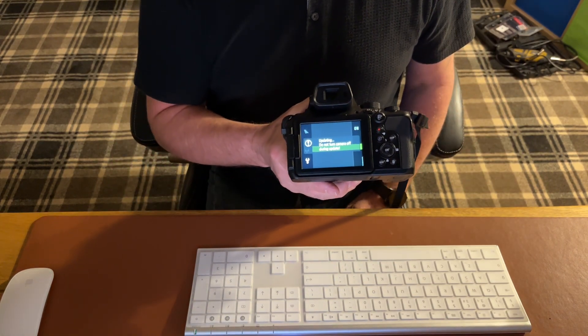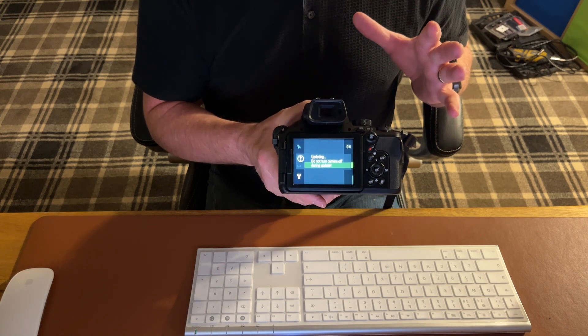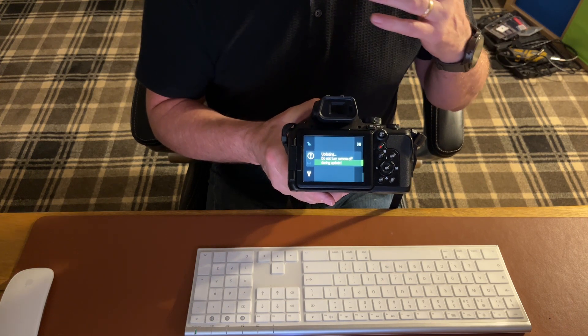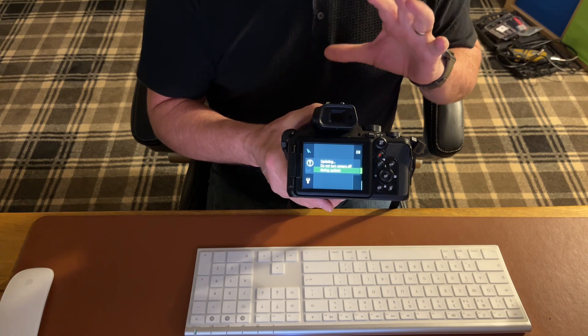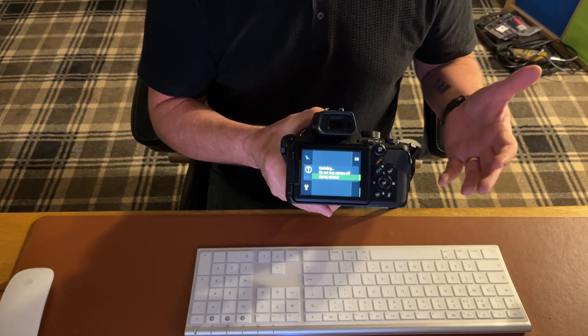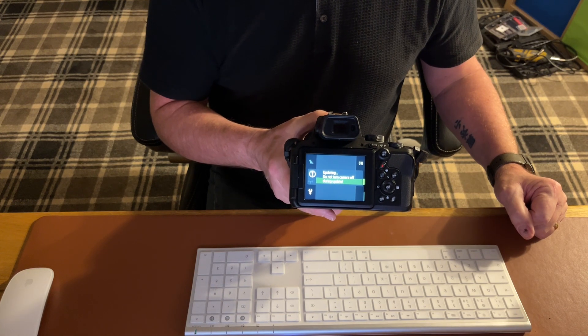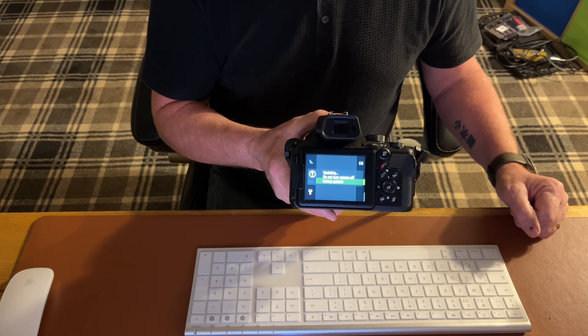You just leave that to do its thing. This should take roughly about a minute. Just to prove a point, I'm going to let this record how it's actually happening. If you want to fast forward and skip to the end, you can do so.